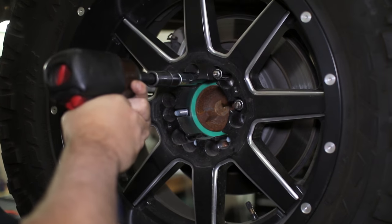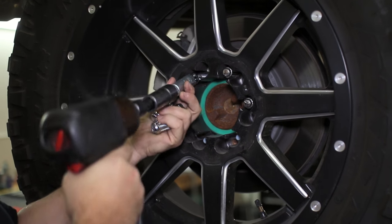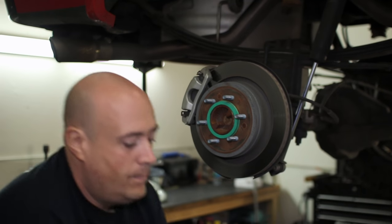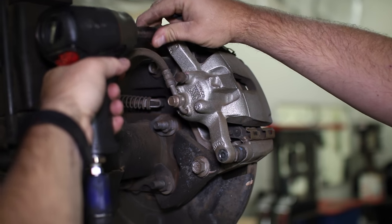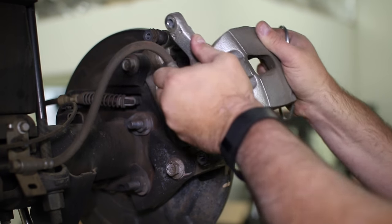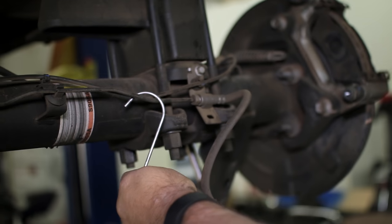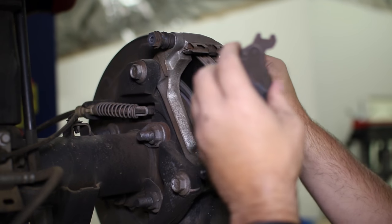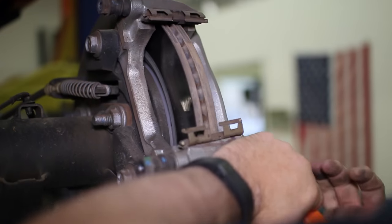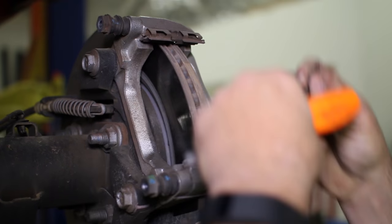Then slide the caliper onto the pads and tighten it down to finish the front brakes. The rear brakes are extremely similar to the fronts, so remove the wheels and disassemble the caliper, brake pads, and caliper bracket the same as the front brakes. The only difference is that we removed the brake pad clips at this time rather than later on.